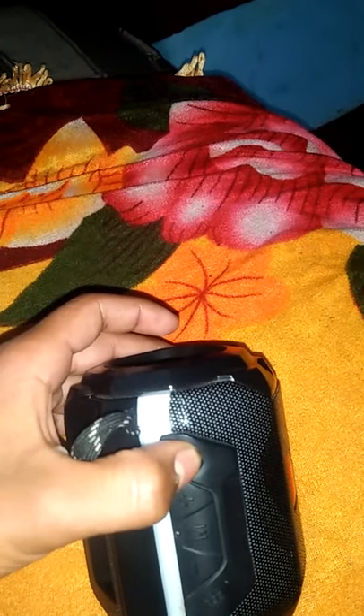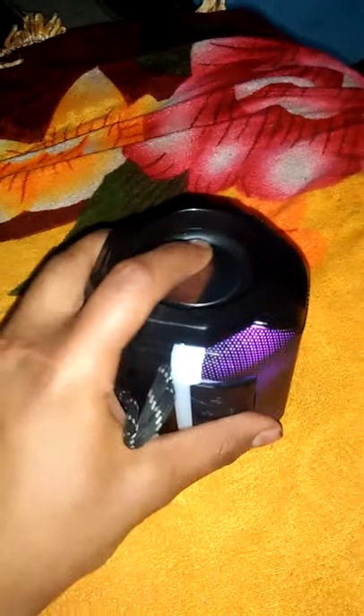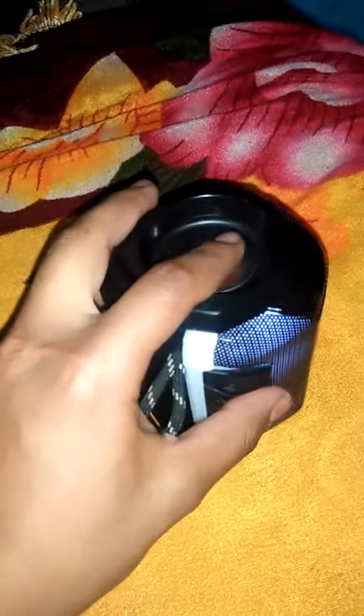And after this, it is on. Welcome to Boson Music World. The Bluetooth device is ready to connect. You can see here and here.